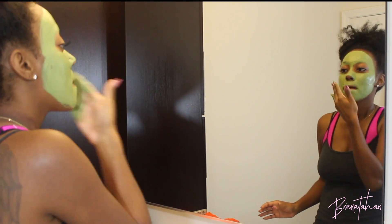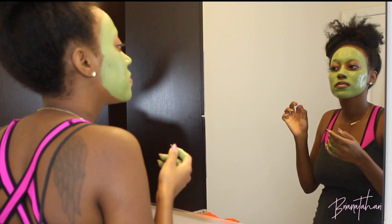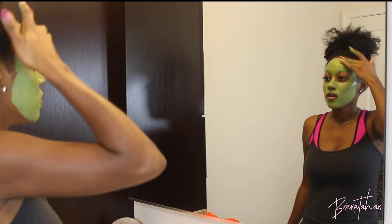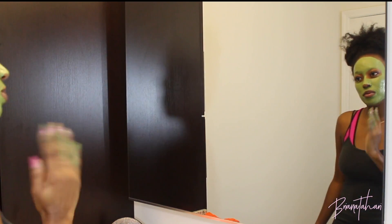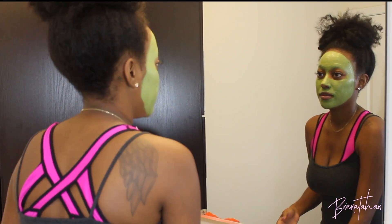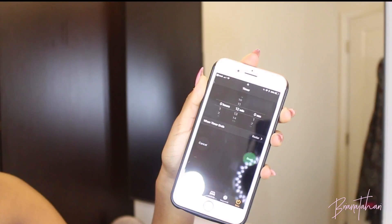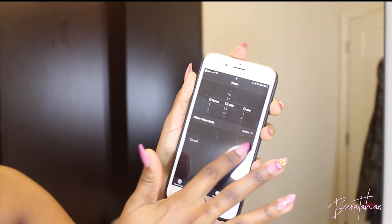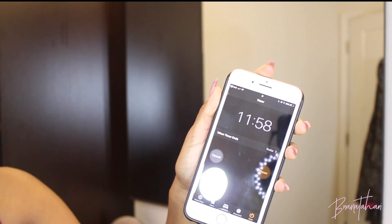When you apply this mask it's nice and thick, it lays on nicely — it's just the perfect mask to use once or twice a week in addition to your skincare routine, having you feeling like you're fresh out of the spa. It recommends that you leave it on between 10 and 15 minutes, so I go right in the middle and leave it on for 12 minutes.